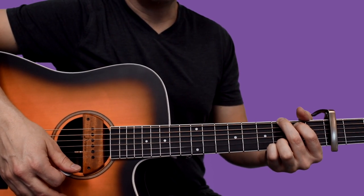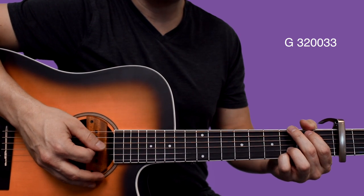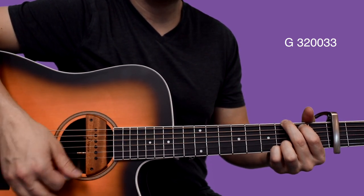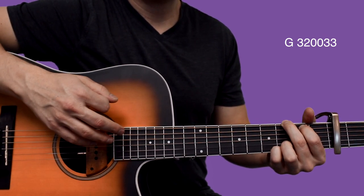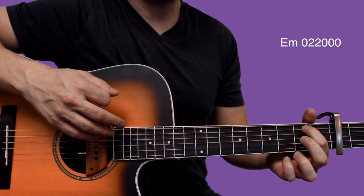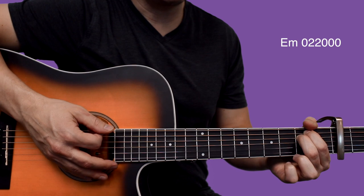So it's going to go from there, from the G. We're going to strum when she comes in on the first line of the verse. Right there we're going to switch to E minor. Your index finger is already where it needs to be on the 2nd fret of A. You're just going to bring your middle finger down to the 2nd fret of the D, and then we're going to strum.